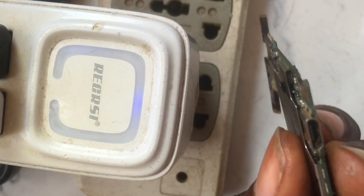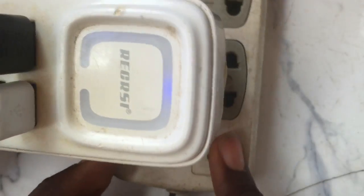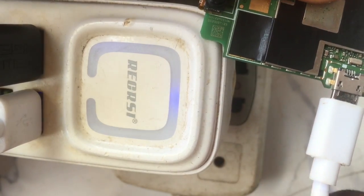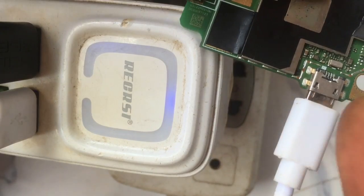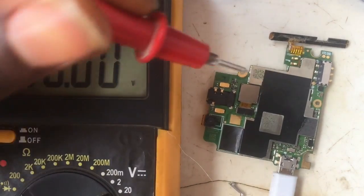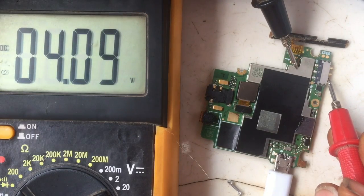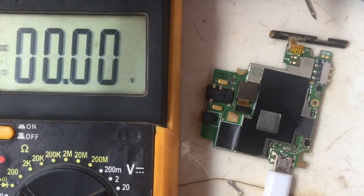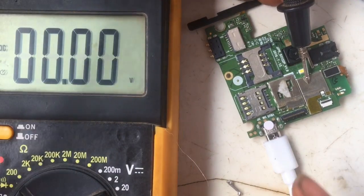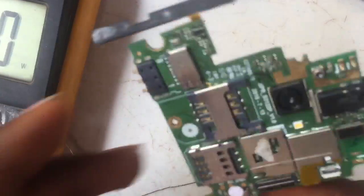Now observe the charger indicator light as I plug in the charger — the light is still showing. That means this mobile phone is now charging. But that's not a full conclusion — I still need to use the multimeter to confirm the voltage is properly distributing to the battery terminal. I've grounded the negative probe. The port C is distributing 4.09V. Now checking the VBUS — the positive terminal of the charging port — it's reading 5.03V. That is good.